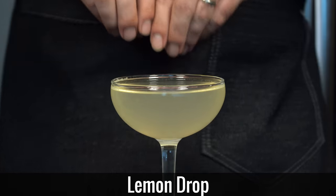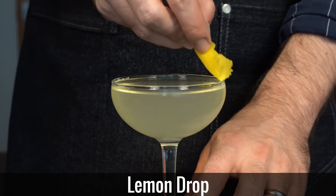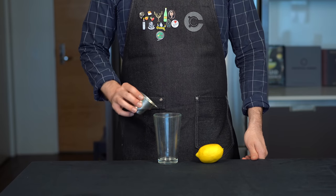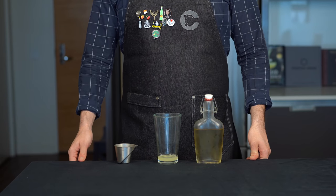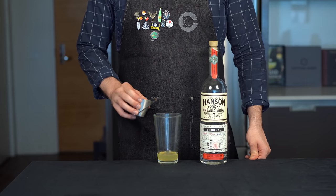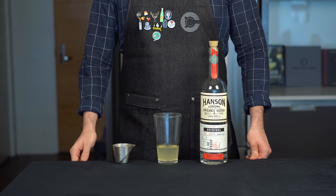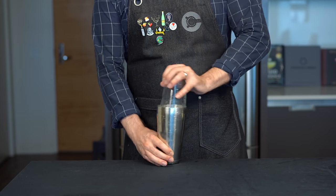Starting off we're gonna do the lemon drop. And while there are a few different variations on how to make this, we're gonna do the basic sour template here, starting with three-fourths of an ounce or 22 mils of fresh lemon juice. Next up we need to balance that out with three-fourths of an ounce or 22 mils of simple syrup. And next we need our vodka — measure out 2 ounces or 60 mils. Now we're gonna shake that with ice for about 15 seconds to chill and dilute it.